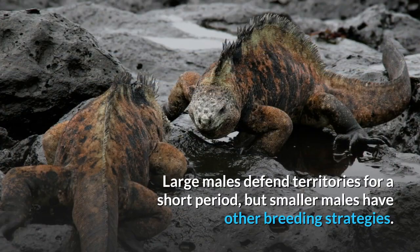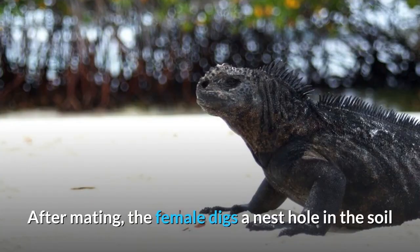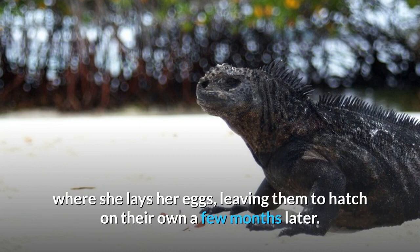Large males defend territories for a short period, but smaller males have other breeding strategies. After mating, the female digs a nest hole in the soil where she lays her eggs, leaving them to hatch on their own a few months later.